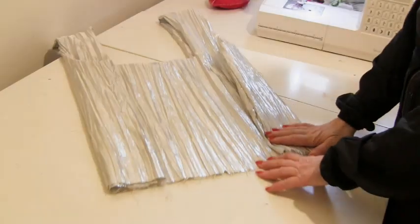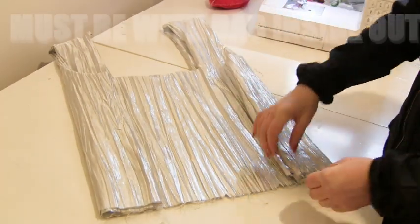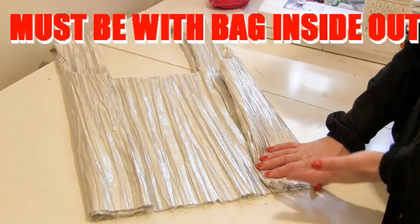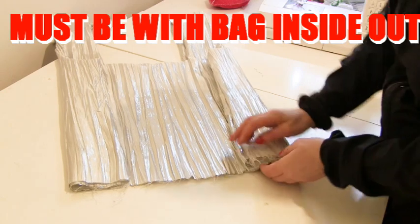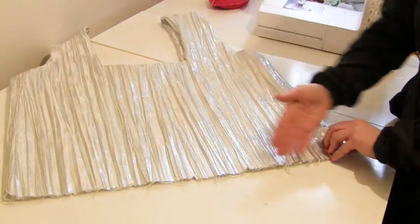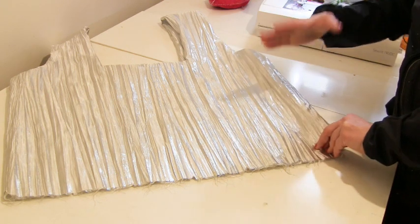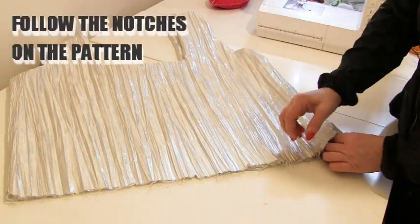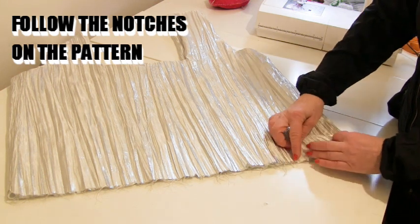Make sure you're on the inside of your bag when you do this. Because I've got the same fabric throughout you can't tell, but I am on the inside. This is all you need to do to get a square bottom like a grocery shopper bag. We've got all of our layers and we've notched where we want it to fold.